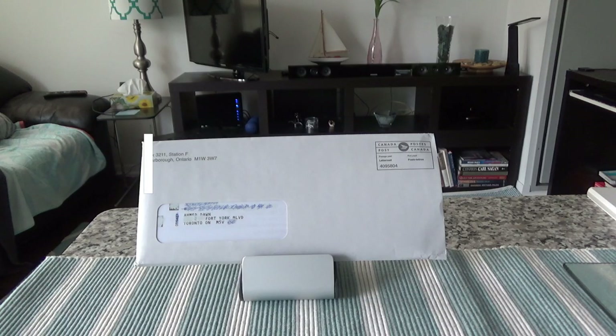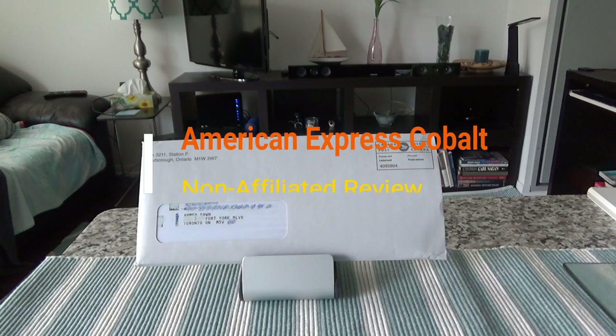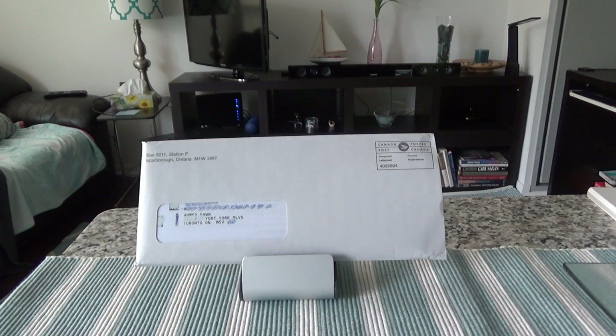Hello everyone, this is Amit Dan of amitdan.com. If this is your first time here, congratulations, you have found me. On this channel I do credit card reviews, travel accessories reviews, and articles on points and rewards. Along the way I document my travel and share my travel experiences. If you haven't subscribed already, this is the time, because there'll be more videos coming up.